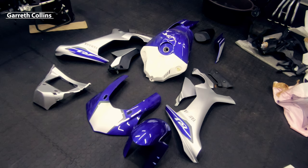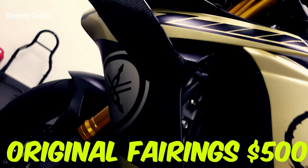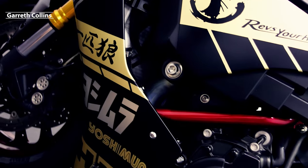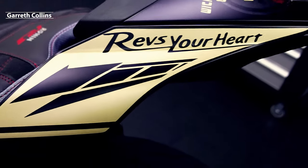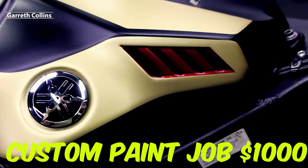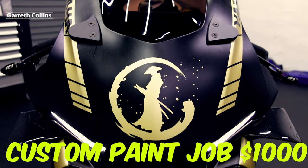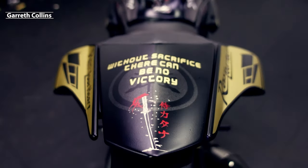I then bought an original fairing kit from a guy that turned his bike into a track bike — that was five hundred dollars. The color scheme was for the 2015 to 2017 model, so I decided to send the fairings in to have them custom painted. I edited my own design in Photoshop and sent it off to have it painted — a total of one thousand dollars. And yes, everything is paint; there are no stickers on this bike.